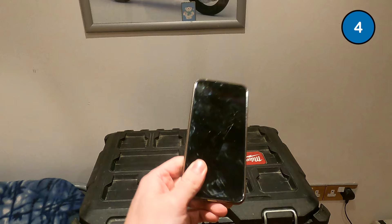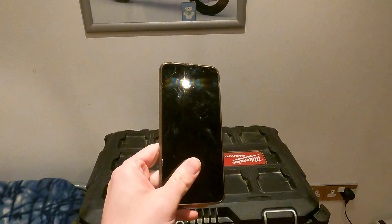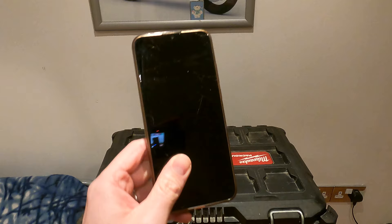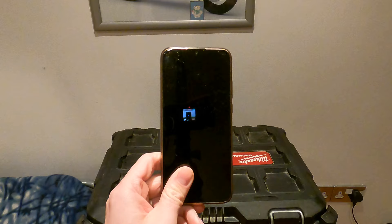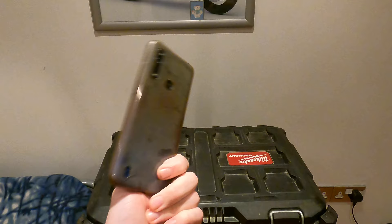A lot of people don't know this, but you could actually just use an old phone as a tracker. This is my Motorola G8 and these are great for tracking. You just need to make sure it's charged and turned on. This phone has quite a large battery — I think it's a five or six thousand milliamp battery — so if I put it on battery saver mode I can literally get about a week out of it before needing to recharge.